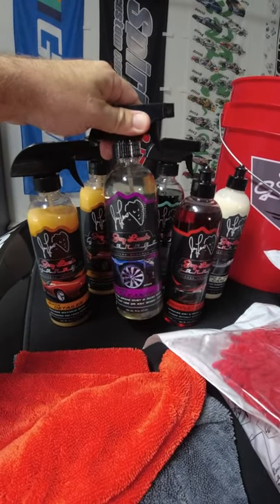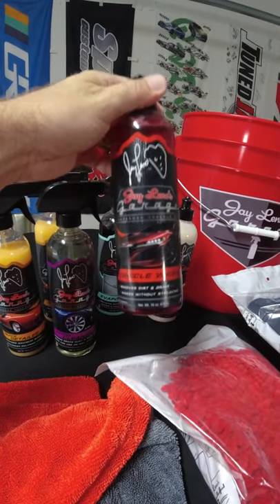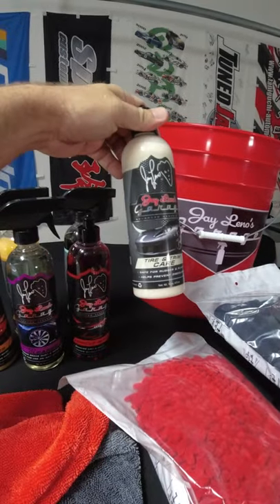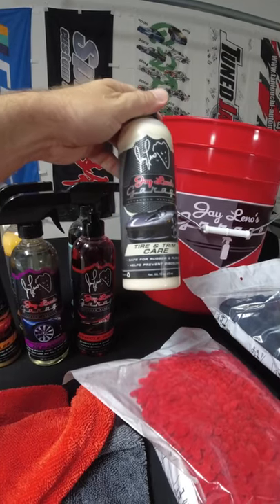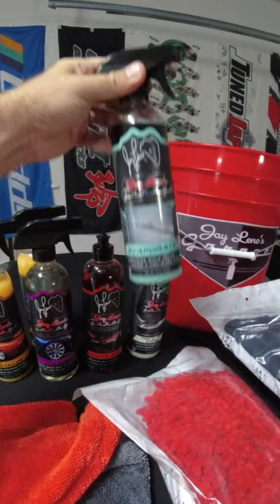We got the wheel cleaner. It's safe pretty much for any kind of wheel, including chrome. Here's the vehicle wash soap — it adds a ton of suds. And here's the tire and trim care, which is tire shine for any kind of rubber and plastic, and the evaporator, which makes the drying process a lot easier and faster.